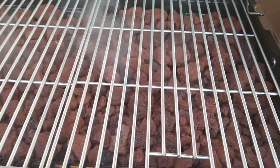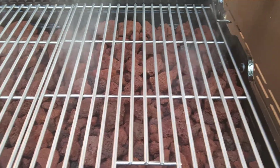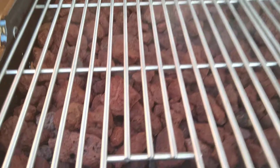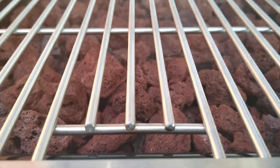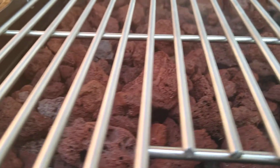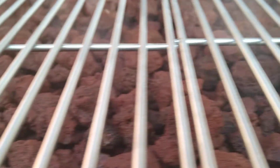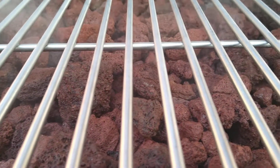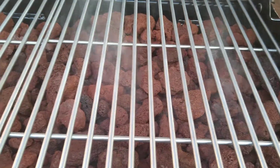All the burners are going — you can see the smoke coming through. The lava rocks are not actually touching the grates; there's probably about an inch of clearance between the grate itself and the lava rocks.